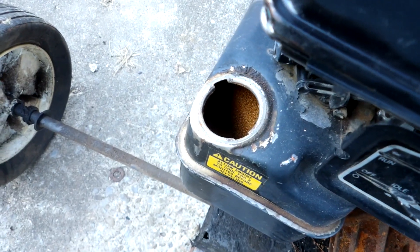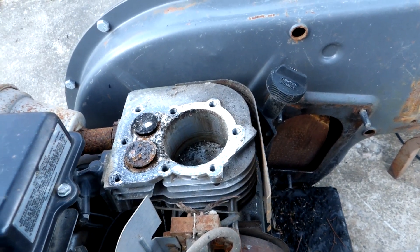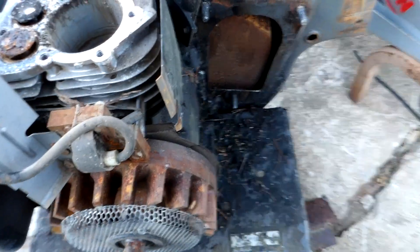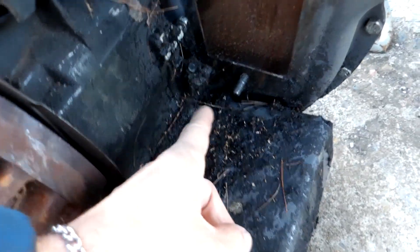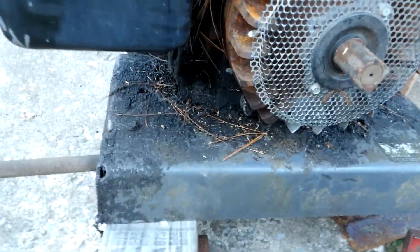The carburetor there with the gas cap missing — this thing almost looks like it was taken and stored in the woods maybe. There's some major oil leak in there over time and it's basically all over the base.